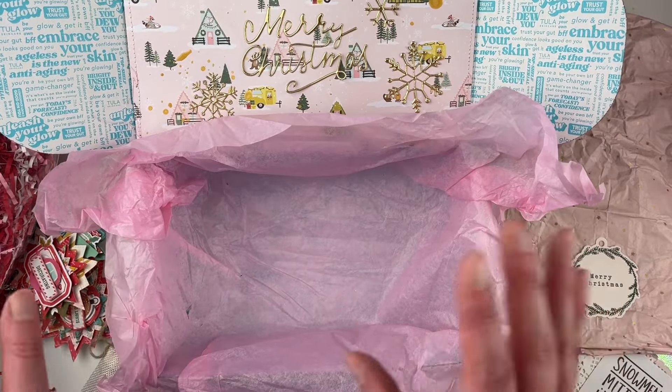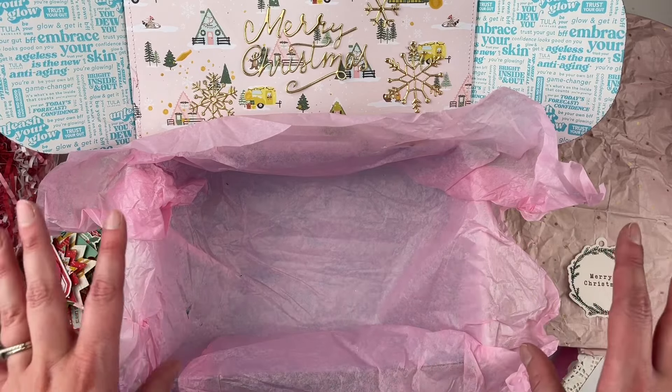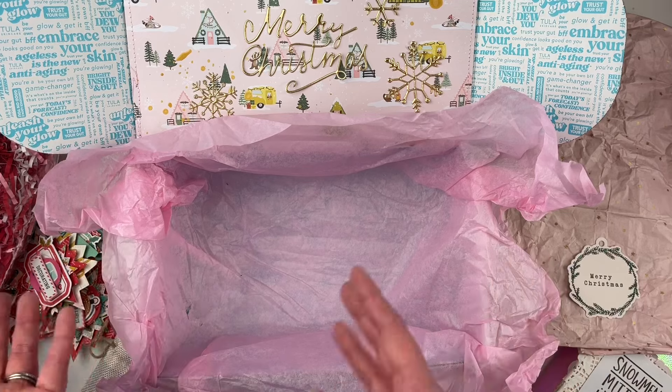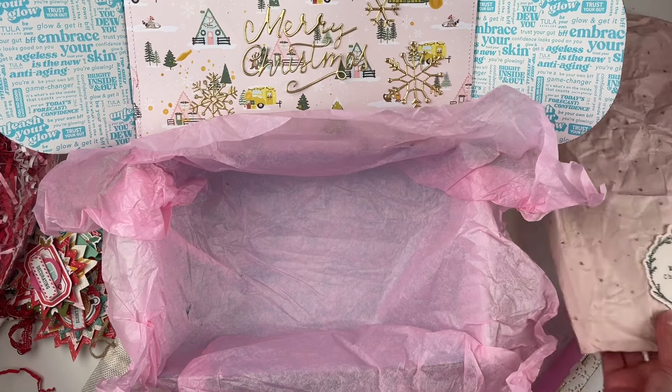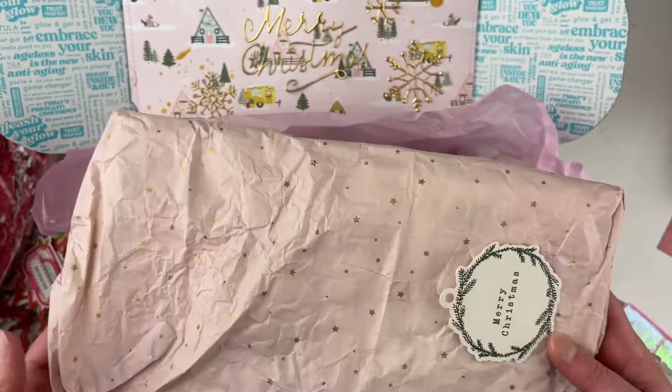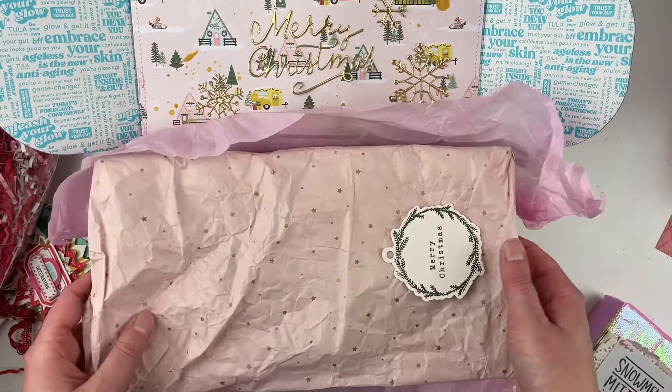Flora and I are actually doing a book class for the entire month of January. It's book-themed — we're doing book paper crafts, then doing a book club, and we're doing an optional book swap, so we're really excited about that. But let's get into this package — the first thing I have is these stickers.